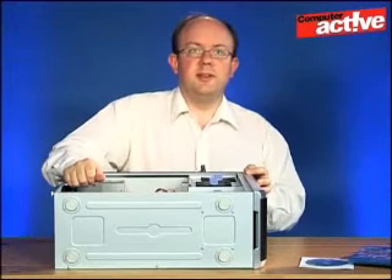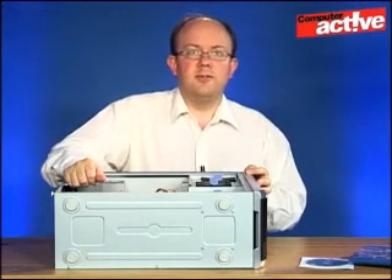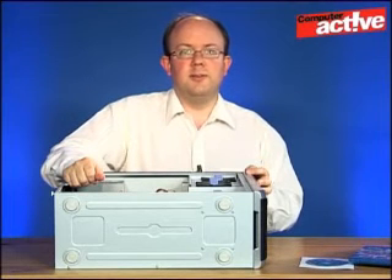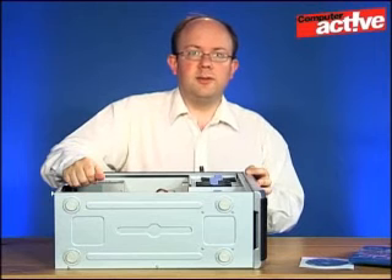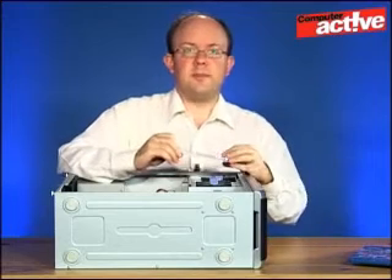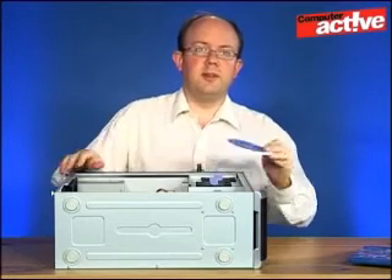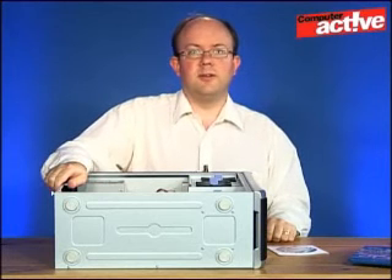And there it is — it's already fitted and ready to go. In terms of using it to read data from disks, you don't actually need any extra software in Windows — it will pick it up as an ordinary drive. But if you want to watch high definition movies or write to the disk, you will need some extra software, which should have been supplied in the box with the drive. Simply pop it into the new drive and follow the instructions that appear on the auto run dialogue.